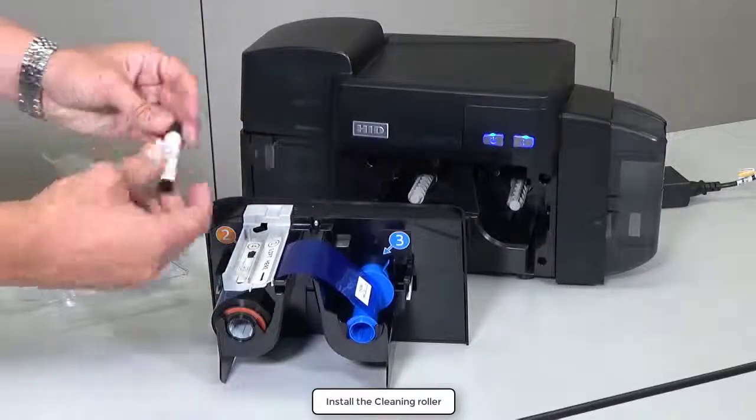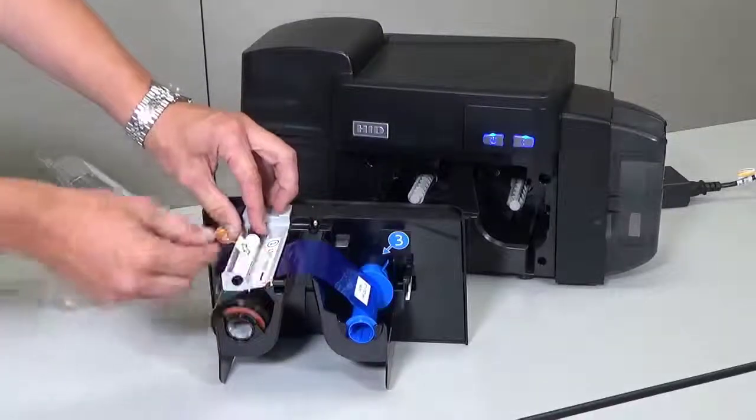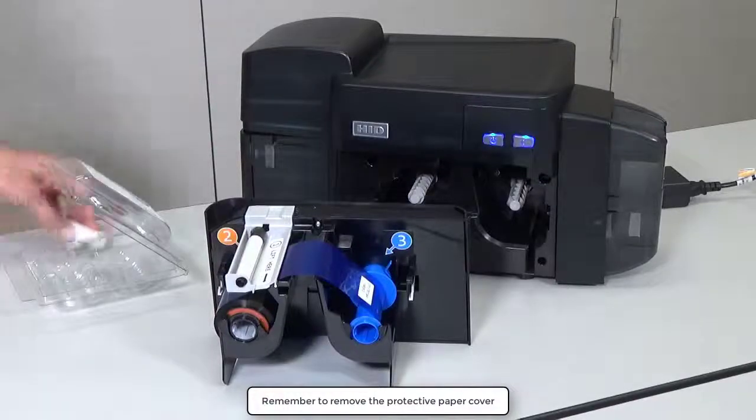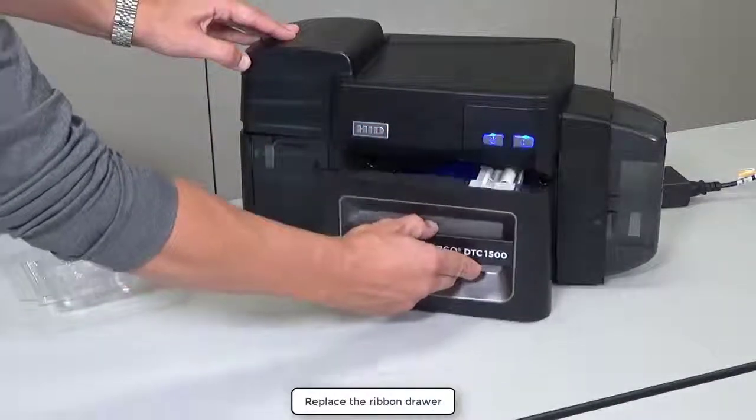Place the new cleaning roller onto the tray. Be sure to remove the protective paper cover from the cleaning roller. Replace the ribbon drawer.